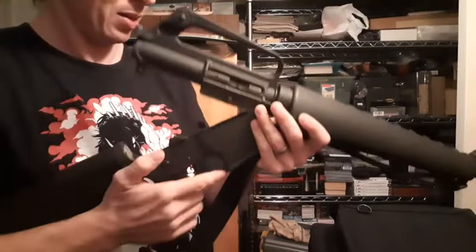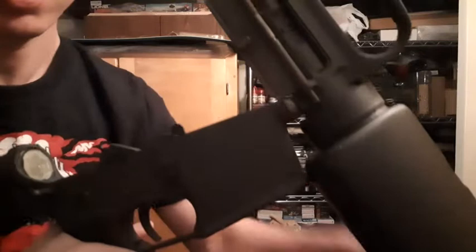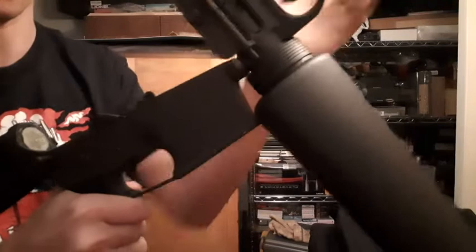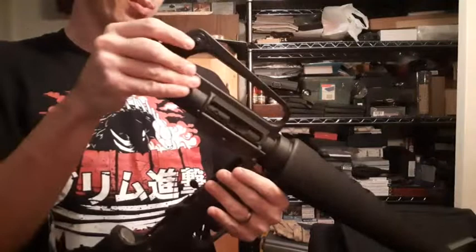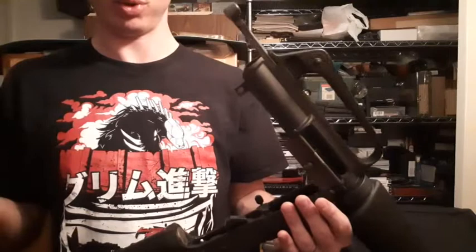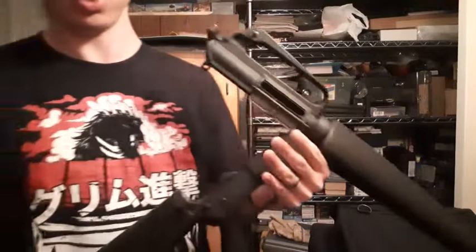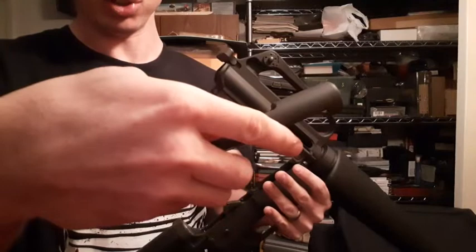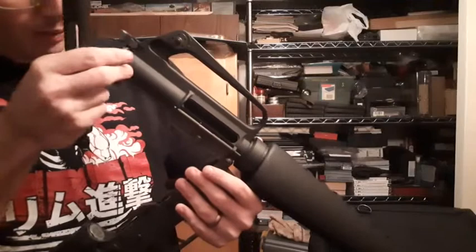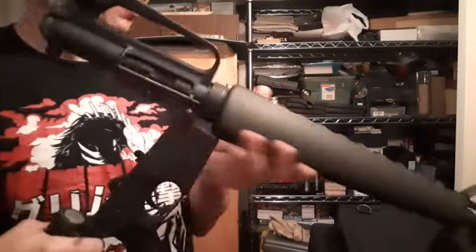One complaint I have about the SP-1s is these screws — one on each side — you have to counter-rotate them to take the upper receiver off, which I really don't like. I prefer just a push pin. From what I've been told, it's to reduce the risk of full-auto components being used on the SP-1s. The only relevant part was the bolt and an auto sear. This one doesn't have the block Colt likes to put in to prevent running auto sears, but it does have a shaved-down bolt so it won't trip auto sears — so you'd have to use an M16 bolt.